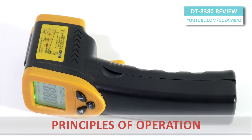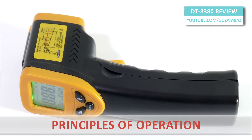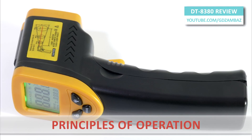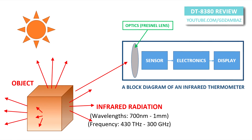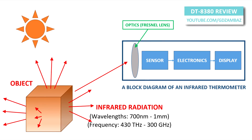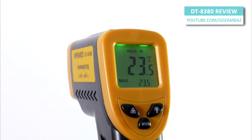Just a short introduction of the device itself. Unlike contact thermometers, infrared thermometers measure the object's temperature from a distance with no need to be in contact with the object to be measured. The infrared thermal radiation emitted by the object is focused onto a detector inside the device. The output of the detector is an electrical signal proportional to the radiant power. This signal is later converted to a digital signal, processed, and then displayed in units of temperature.